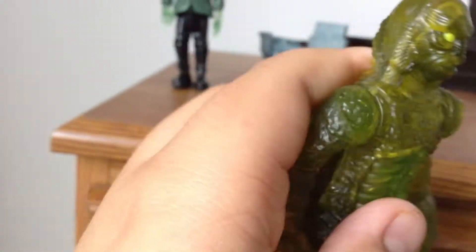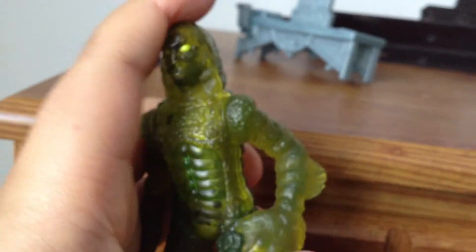And here is the figure. Look at this thing. It has articulation — the arms go up and down together, and the waist spins here.